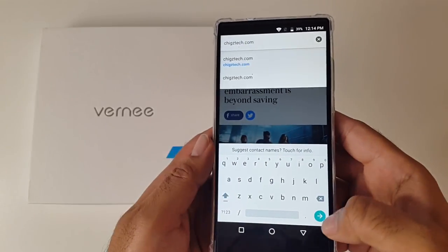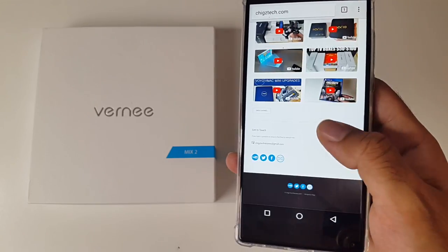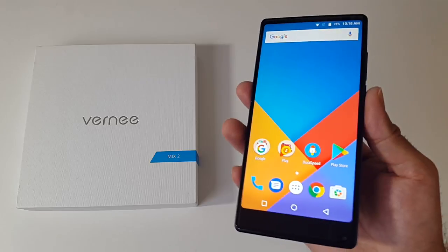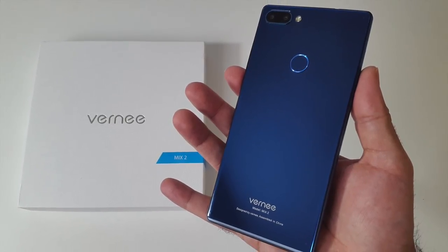I'll leave the links in the description so you guys can check this product out, and if you like it you can go ahead and purchase one. Let me know in the comments what you think of this smartphone. Don't forget to like and subscribe. Thank you so much for watching and I hope you all have a brilliant day. See you in the next one guys.